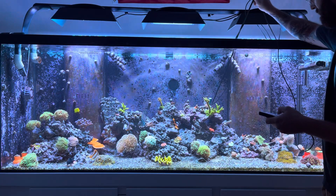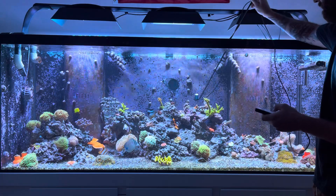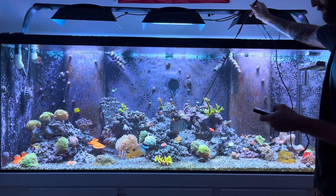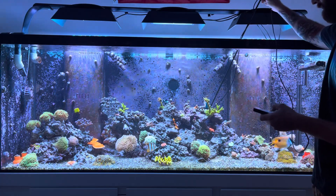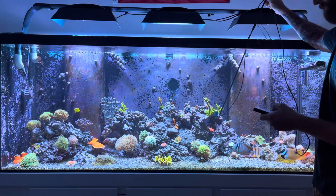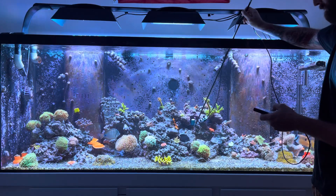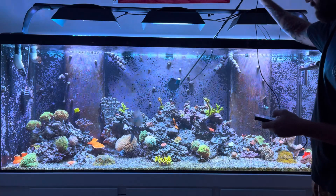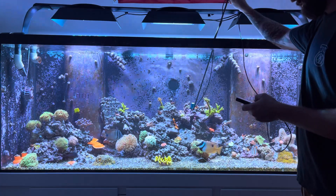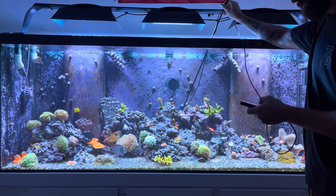Up here: 240-250. Here: 230-220. Strawberry Shortcake: 300-290. Pink Cadillac and Green Slimer about 350 — that's a lot more than I thought. Red Dragon: 320. PC Rainbow: about 330. The Bolita right here: 270.